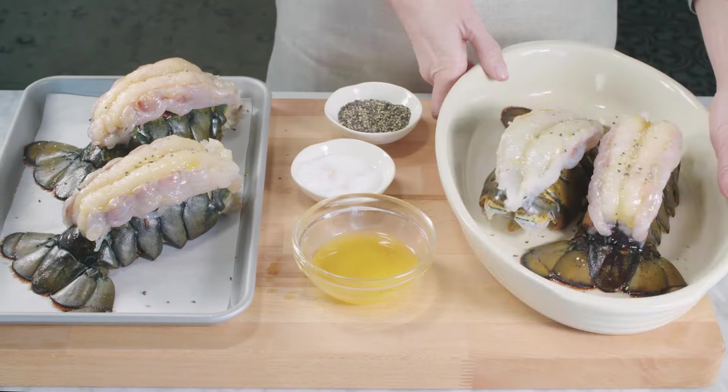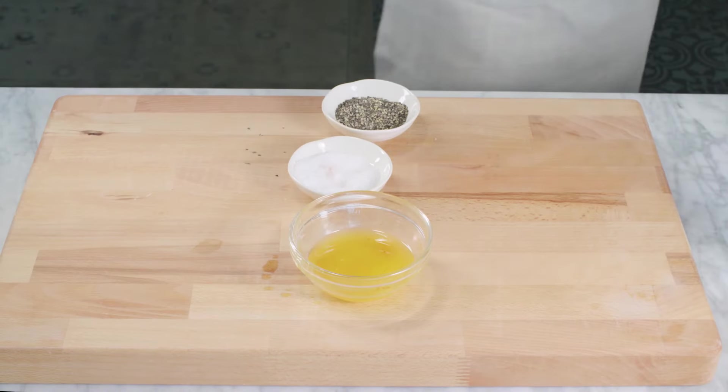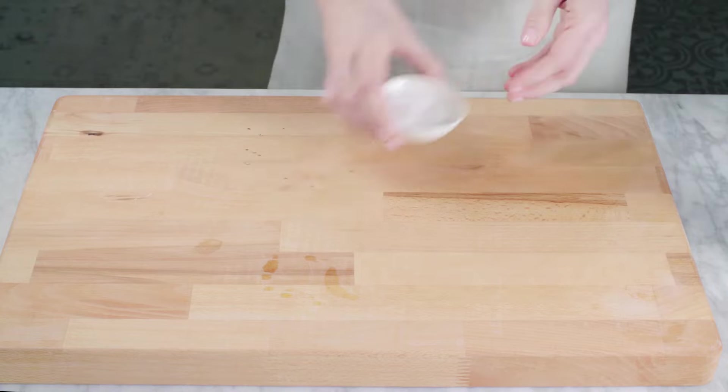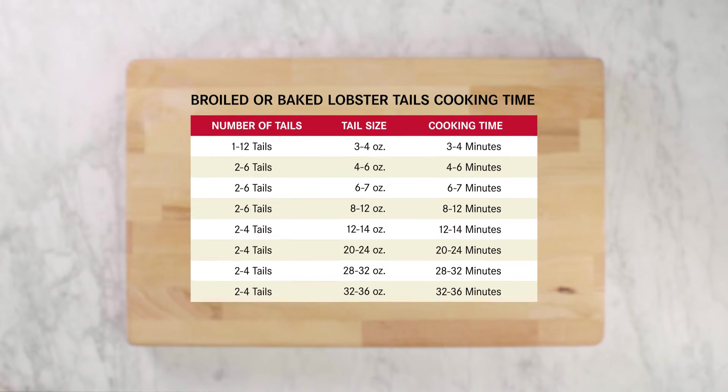Place the lobster tails in the oven for about one minute per ounce, or until the meat is opaque and no longer translucent. The internal temperature should read 145 degrees. These are 8 to 10 ounce tails, so we will put them in for nine minutes. Keep a close eye on them so they don't burn.